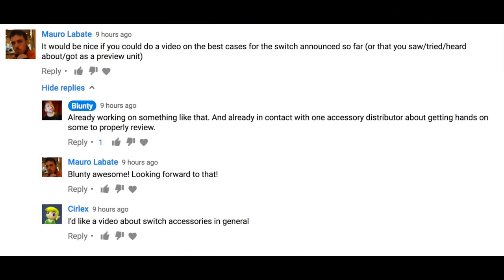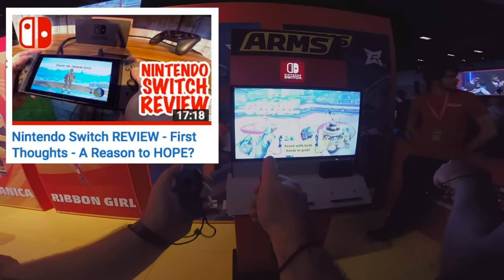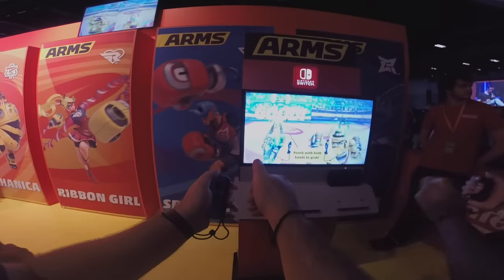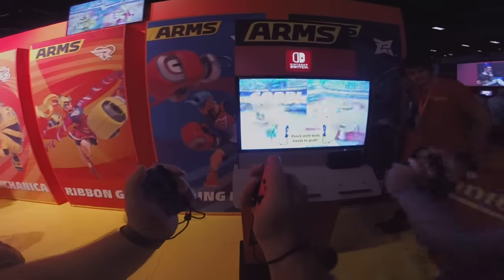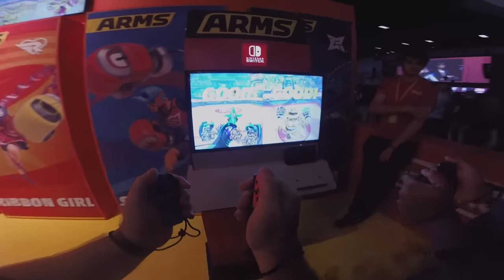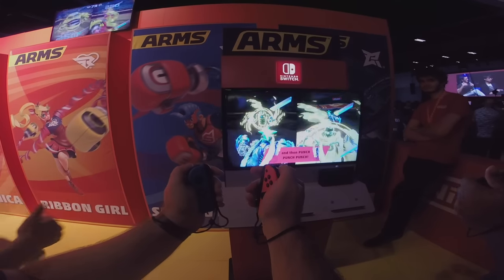You've decided you want to get a Nintendo Switch, maybe even pre-ordered it. Maybe you've watched my first thoughts hands-on hardware video review, and maybe you're feeling pretty comfortable with your decision — tempering the inevitable hype of a new gaming platform with a little dose of reality and a few hard-earned lessons from history. Now you're thinking about different ways to enhance your experience, your comfort, and your convenience. Or maybe you're just a friend or relative of a soon-to-be new Switch owner. Either way, obviously, it's accessory time.